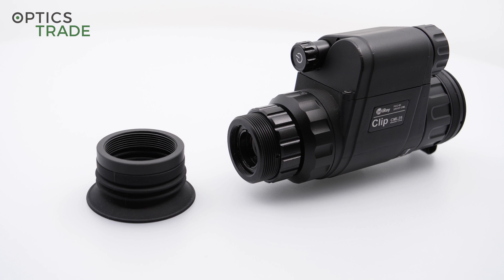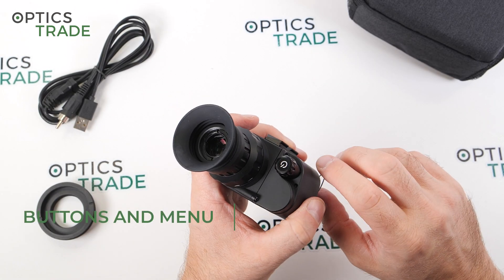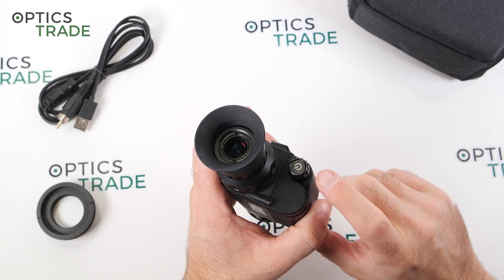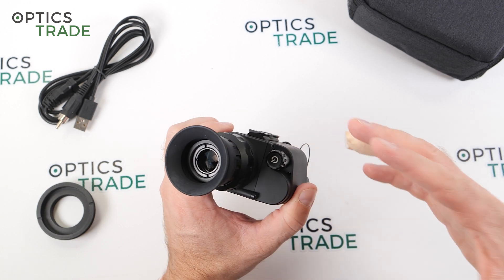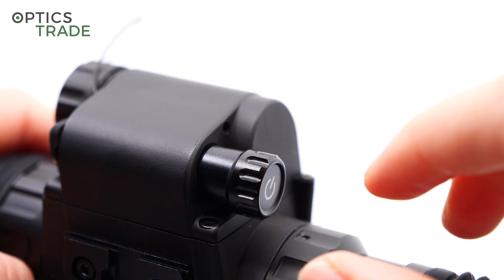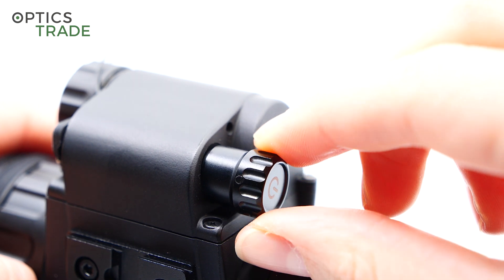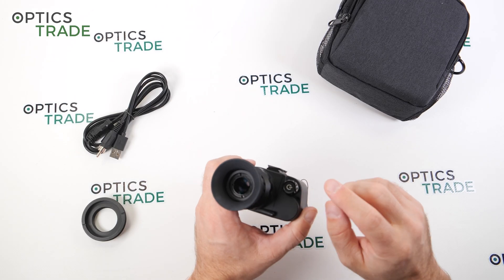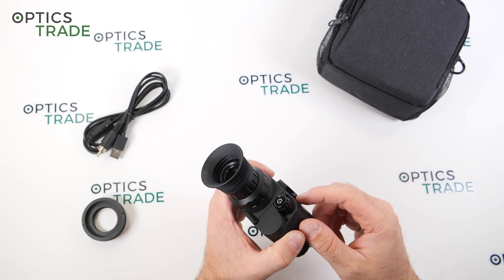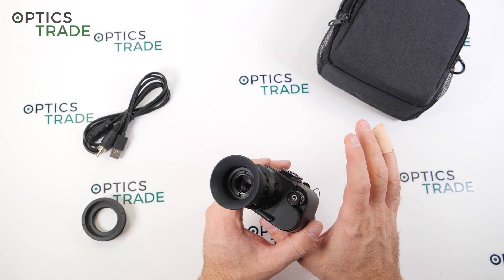What's very interesting is the button — it only has one button, and this button handles all the functions. You press it and then rotate for options; you also turn the device on and off with it. It's very similar to the Pulsar Quantum devices or the DFA75 from six or seven years ago. On this InfiRay it's a really high quality button — the clicks are crisp, very audible and tactile. I really like the concept of toggling between all options with just a short press, long press, and rotation. It works perfectly.